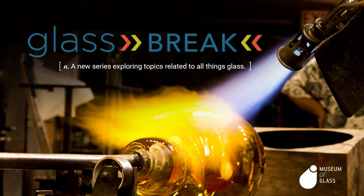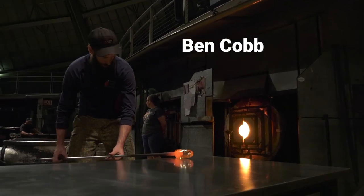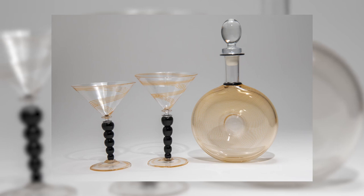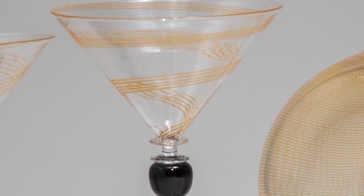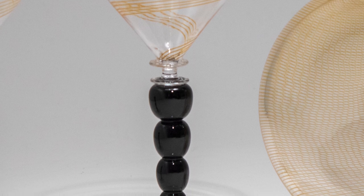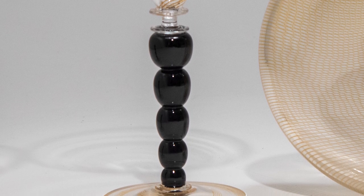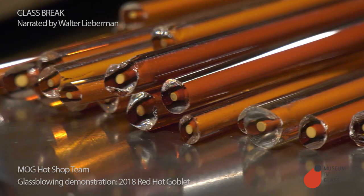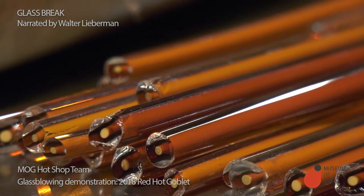Today, we're going to see the Museum of Glass glassblowing team — Gabe Feenan, Ben Cobb, and Sarah Gilbert — make a fancy goblet. Goblets like this are generally made in four parts: the bowl is the part you drink out of, the avoglio is a little decorative connection between the bowl and the stem, the stem holds it up, and the foot is the part that sits on the table. The colored rods of glass are called cane, and those are going to become stripes in the final piece.